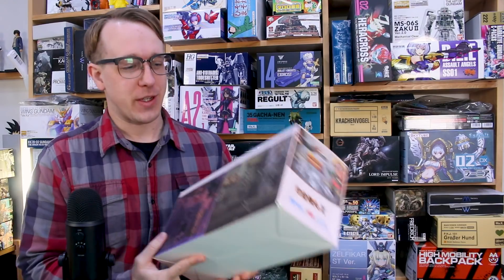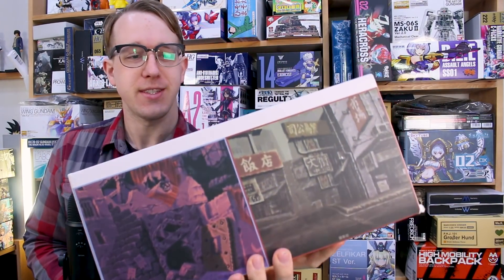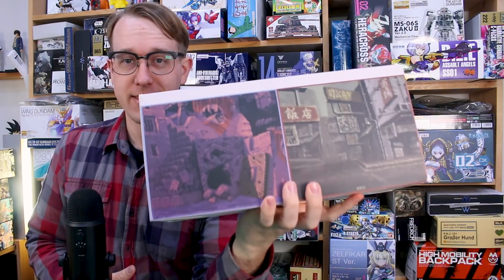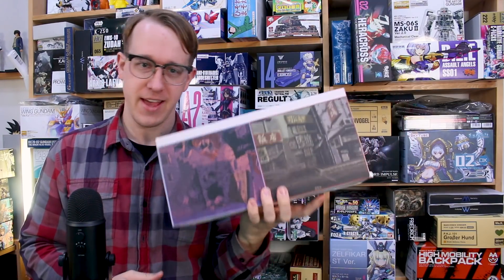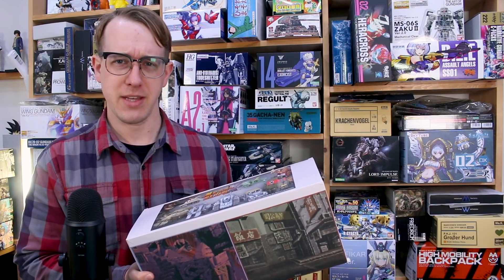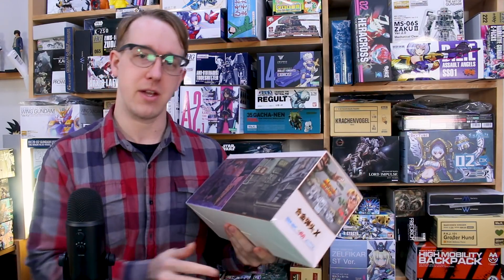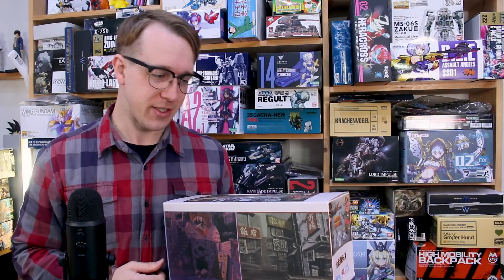Hey, what is going on guys? Today we're going to be taking a look at something different and exciting. This is a set of Metal Slug X kits from the game Metal Slug X, from a Chinese company called Zinshi Hobby. These are Metal Slug X miniature model kits — there's a set of them in here, and we're going to take a look at all of them.